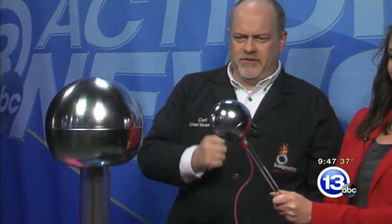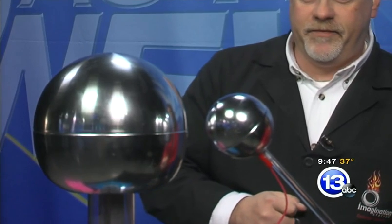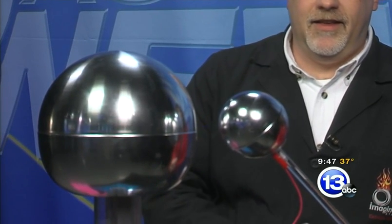Oh yeah, I can feel it popping on my clothes. Go ahead and bring that dome a little bit closer, like two or three inches away from the big sphere. A little bit closer. There we go. I don't know if you can see it on TV, but it's actually pinging off the small ball and it almost sounds like jacks.